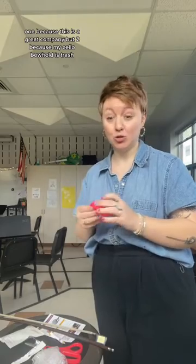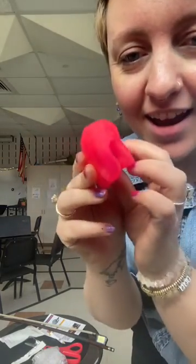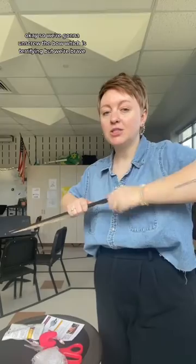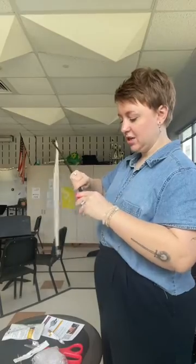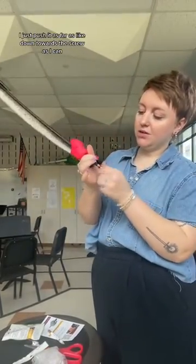Two, because my cello bow hold is trash. Look at it — oh my god, that's so cute. Okay, so we're going to unthread the bow, which is terrifying, but we're brave. And now I think this is literally just...